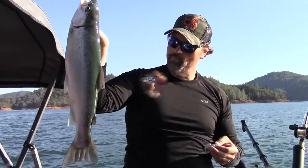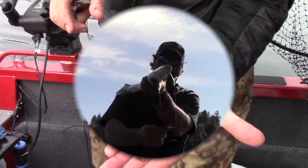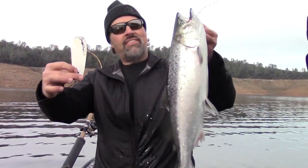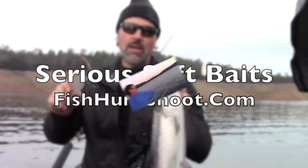Shad tubes, minnow tubes, soft plastic grubs. Get serious about trout and landlocked king trolling with serious soft plastics from the Fish Hunt Chute production store.